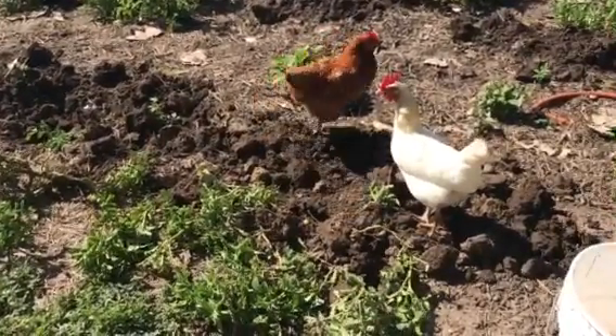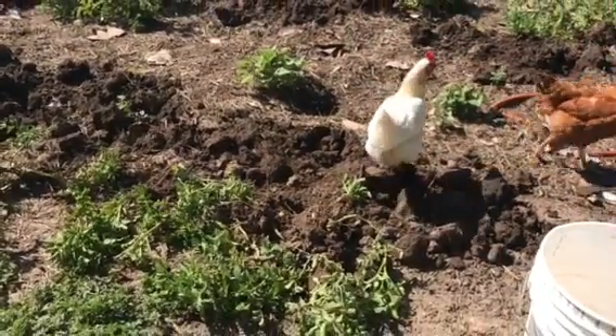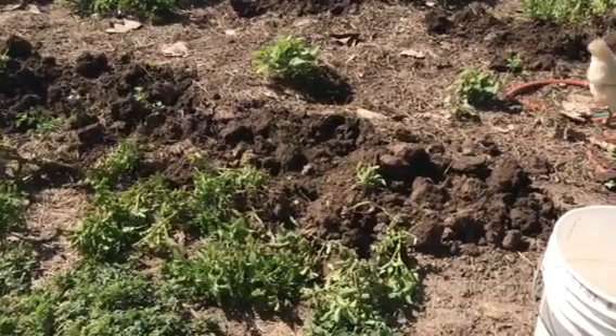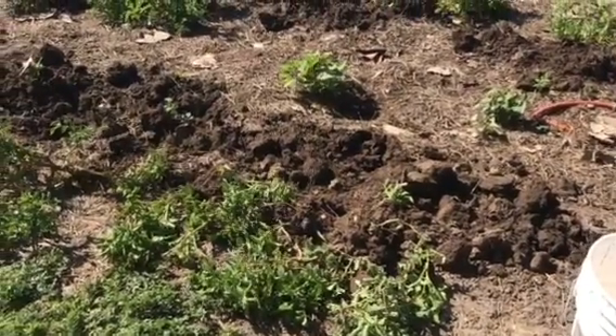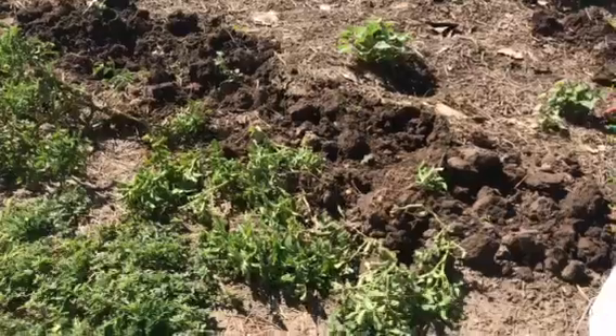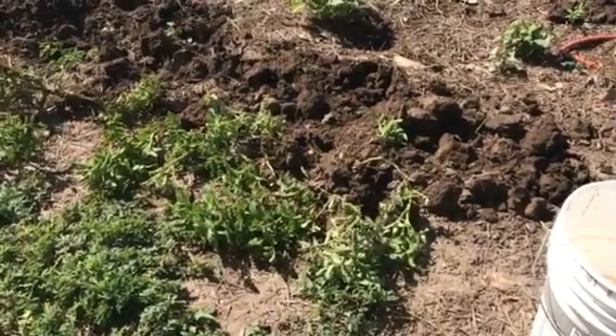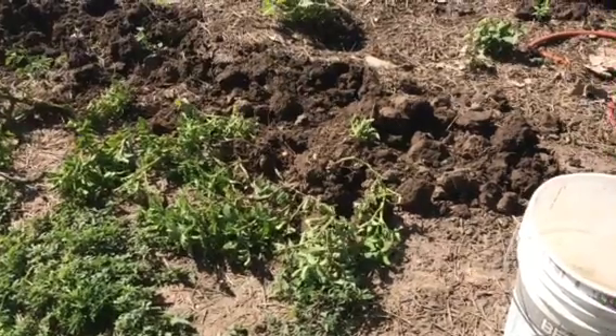Good morning guys. I came out here last night to check on my garden and the dadgum wild turkeys had dug up just about all of — well, they don't dig them all the way up, but they eat the tops of the potatoes. So I thought I'm just going to get them dug up before I lose everything.